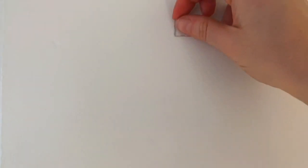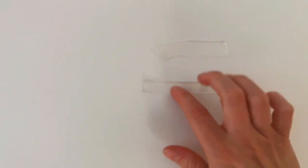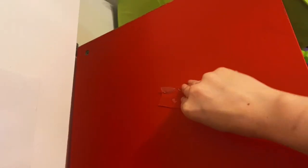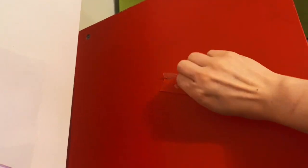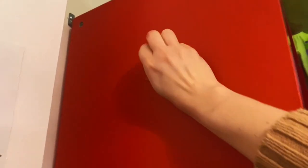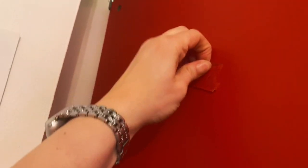One thing to remember is that was fresh tape. I've also used it in the past to mount something on the side of this furniture, and now I'm trying to remove it — it's not as easy. It's been there for about a year, so I guess that's the reason it's harder to remove.